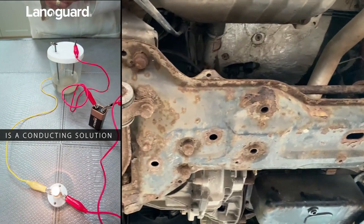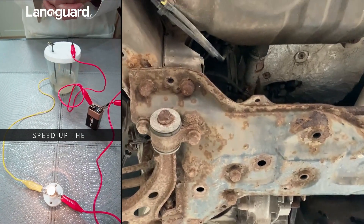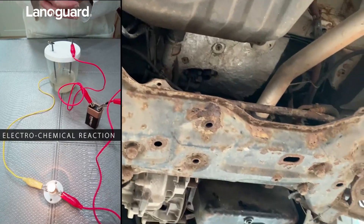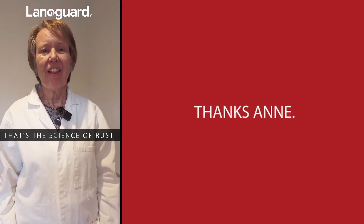This shows that salty water is a conducting solution, and this will speed up the rusting process, which is an electrochemical reaction. That's the science of rust. Thanks for watching.